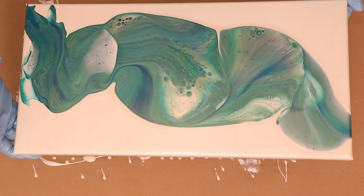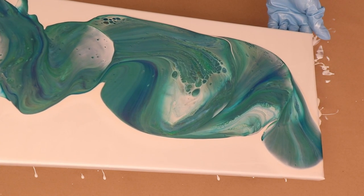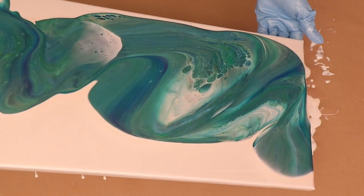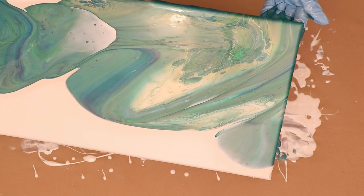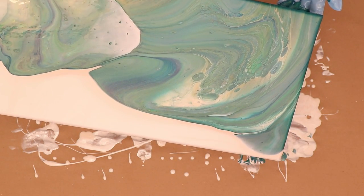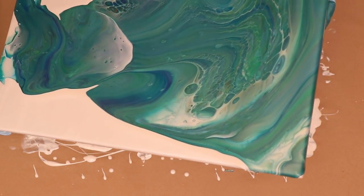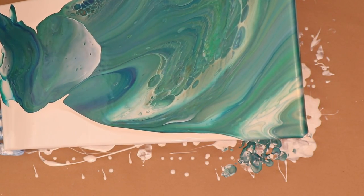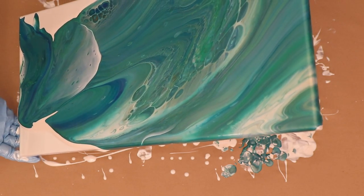Now it's tilting time. I like to look at my painting in the beginning just to get a look and see what is happening. I've got cells, I've got lines — things happening that maybe I don't like that I can run off. Certain areas I might want to stretch and open up, or maybe leave some negative space. A lot of times I forget about negative space and my husband usually reminds me — he's very good about that.